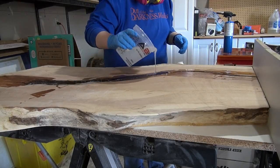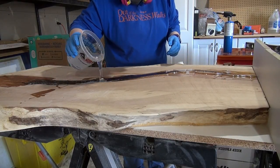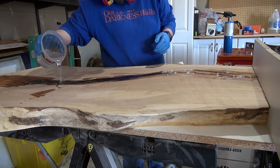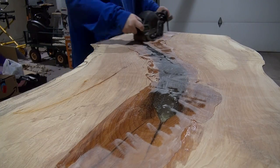So I mixed up a little bit more resin and just poured it over the areas that I had to do the touch-up on with the cracked resin. Plus there were a few areas where throughout the curing process the resin sunk below the top level of the wood.